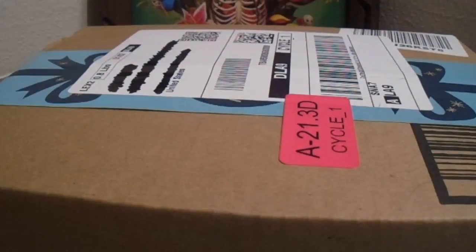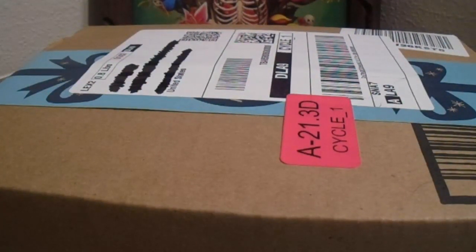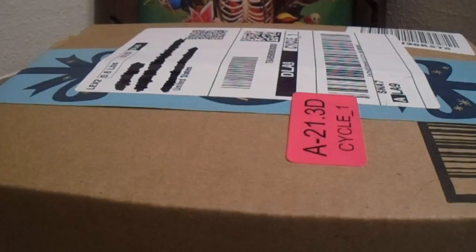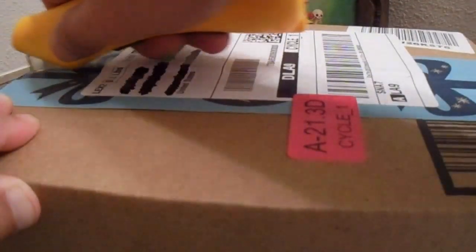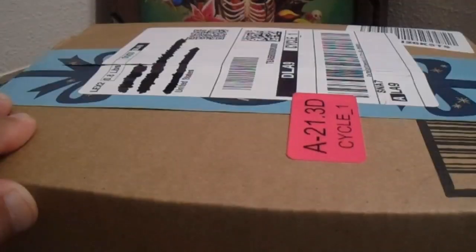What's up guys, JohnnyBoy90 here, welcome back to my YouTube channel. So today I've got a mail day package — obviously I know what it is, and based on the title you guys know what it is too. So let's go ahead and unbox these bad boys, shall we?